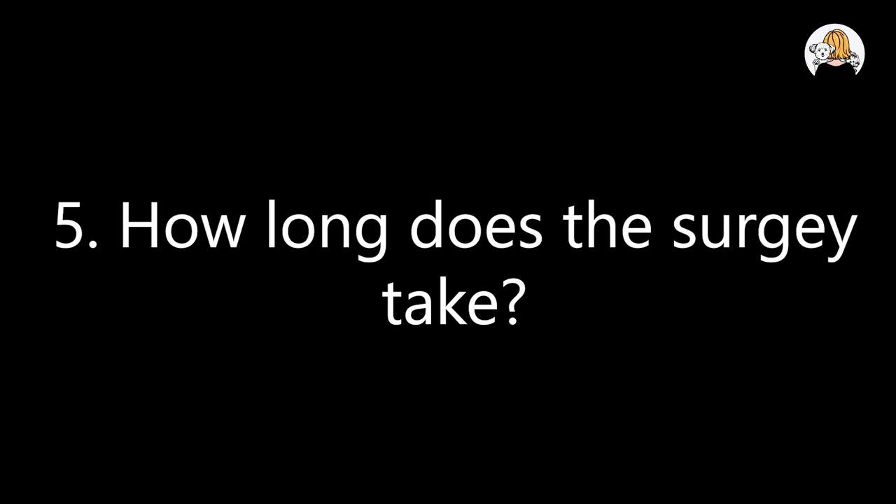Now comes the crux — the surgery itself. On the day of the surgery, we will use Kiara as our example. Your pet needs to fast for 12 hours prior to the surgery. On the day, try to reach the clinic at least an hour before the surgery timing. Kiara got spayed on July 6th, which is very recent, so we still remember everything crystal clear.